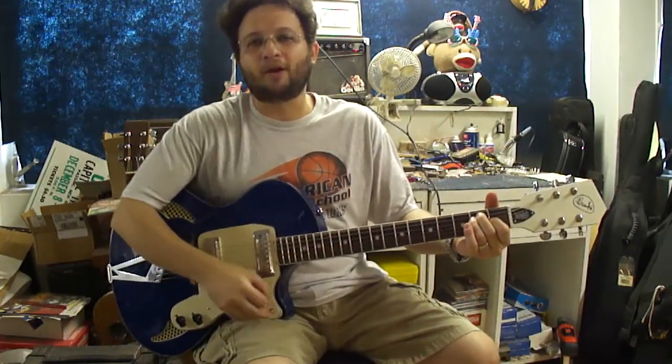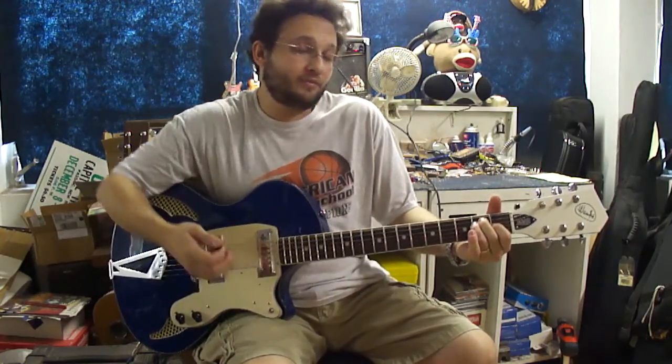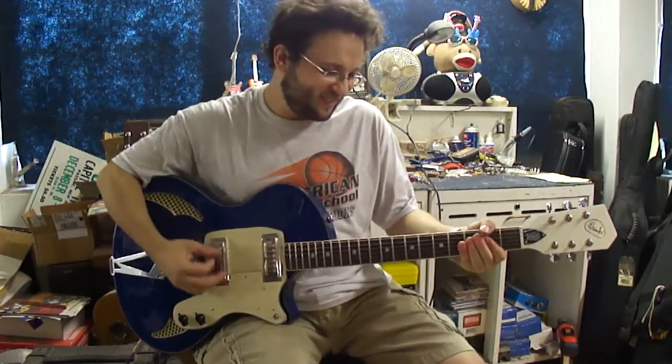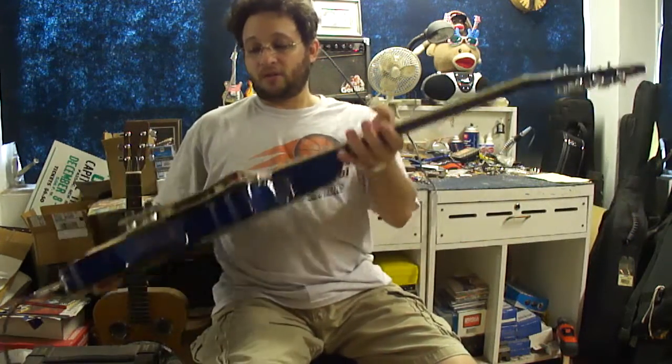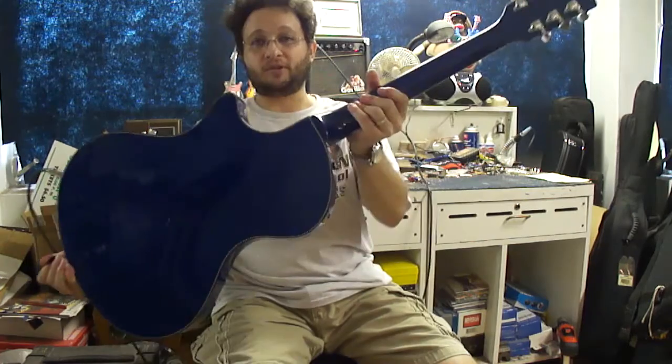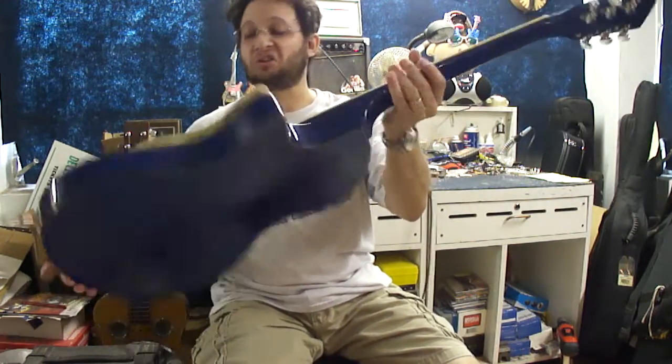It does add a different color to it. It would have been better if it could have been in phase, but that's just me. It's a very nice guitar. It's got a gorgeous color scheme — this blue is just really something.